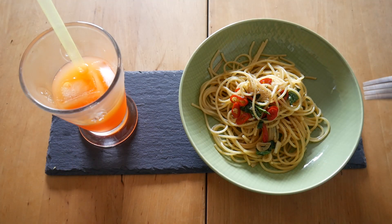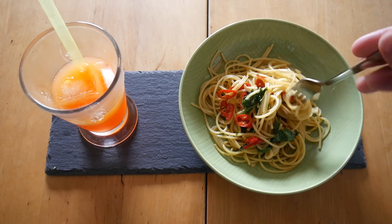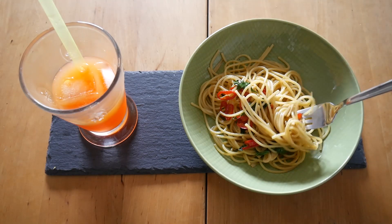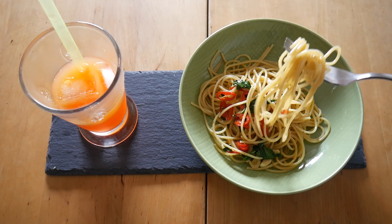But now the spaghetti aglio e olio — super simple: garlic, a bit of pepperoncino, a nice spaghetti, a bit of parsley, salt, pepper. I think you can also add sardines, but I have the simple version here. Let's go!